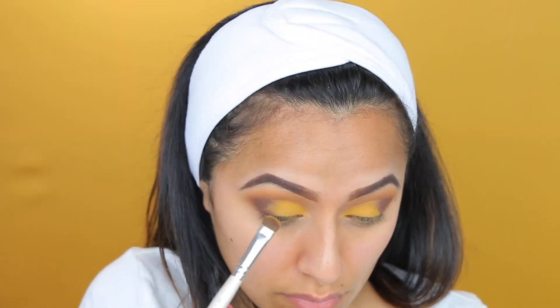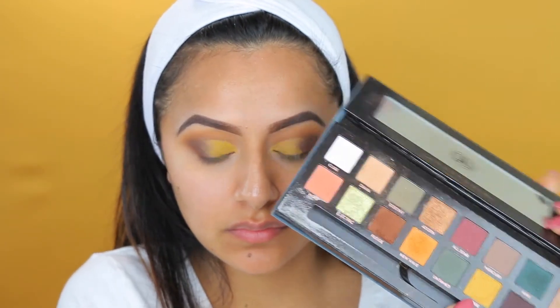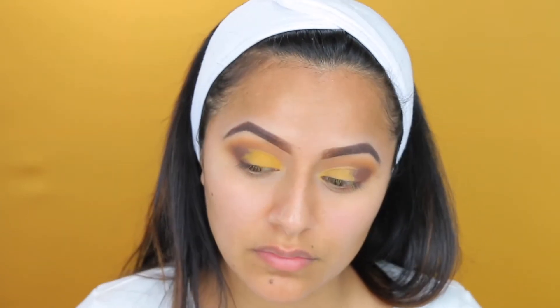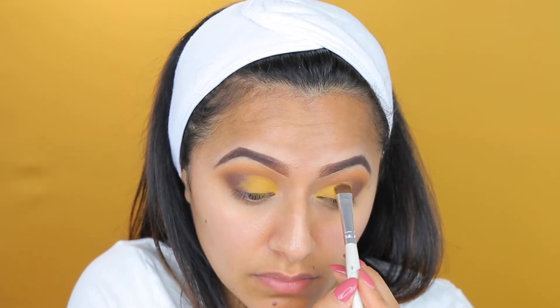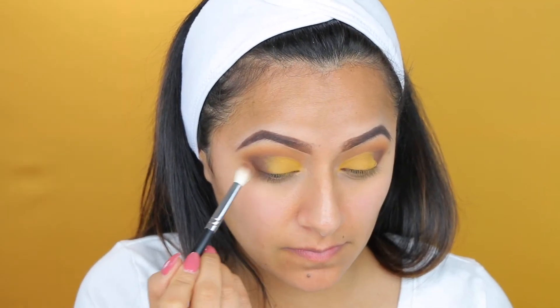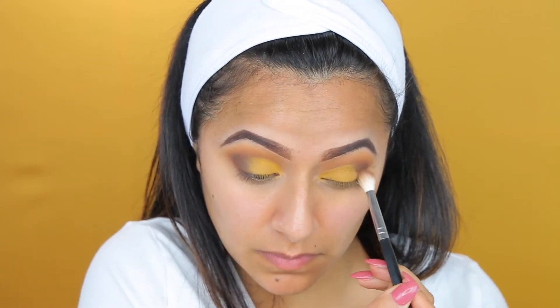Next, I am taking the color Edge. So now back to the color Edge from the Anastasia Beverly Hills palette — I am taking that color and applying it right on top of that yellow color that we did earlier. This just adds a little bit more intensity. We already have a lot of yellow going on here, so now we're going to blend both colors with a different brush — whatever brown color is left on that brush — and blend these two colors together.